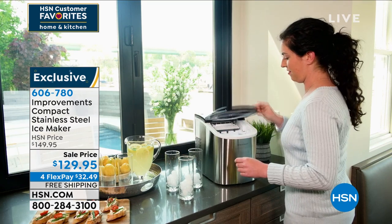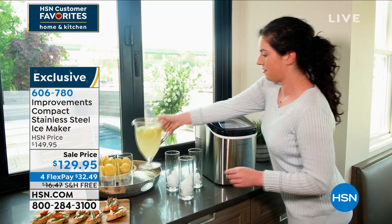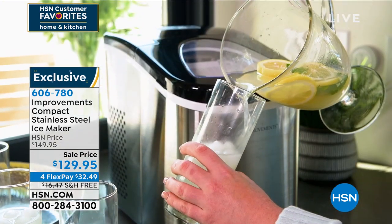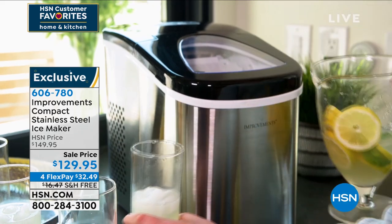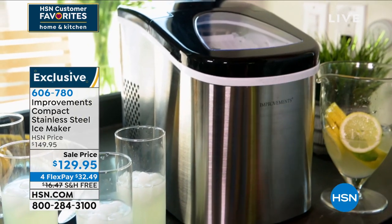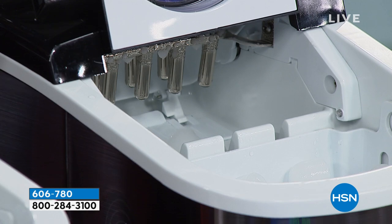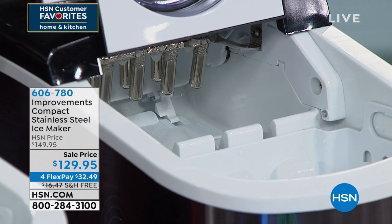It's $129.95 today. Four flexible payments of $32.49. We are going to cover the shipping and handling — that saves you another $16. Also, how about another $40 off? If you don't have the HSN credit card, today might be the day for you. Sign up at HSN.com or on the phone, and we'll take $40 off your first single-item purchase. So right off the top, this becomes $89 — under $100.